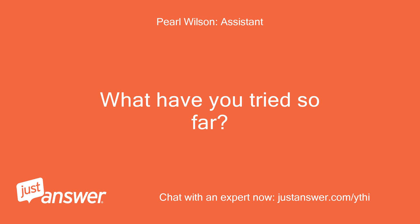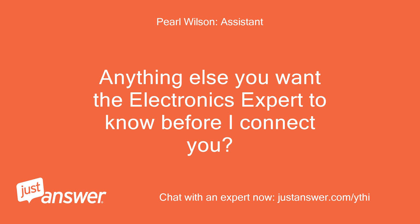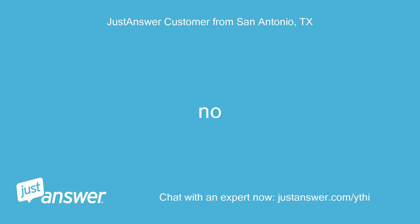What have you tried so far? I pushed the button on the side of the unit and tried to reset the GFI on the unit. Is there anything else you want the electronics expert to know before I connect you? No.